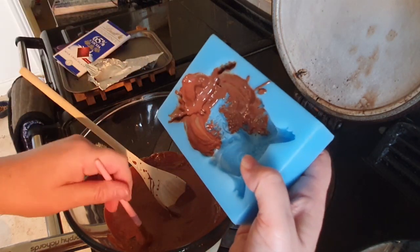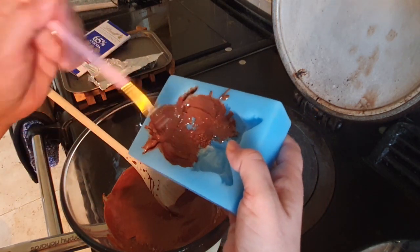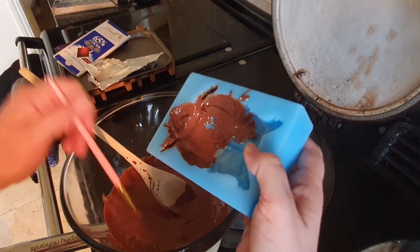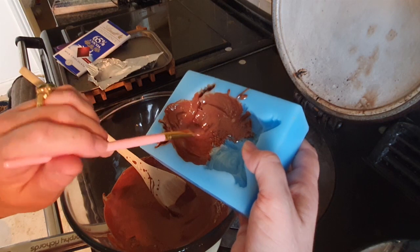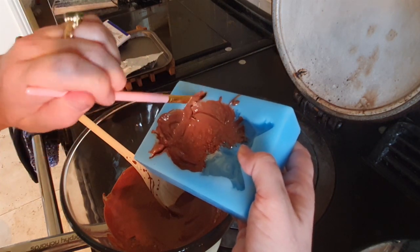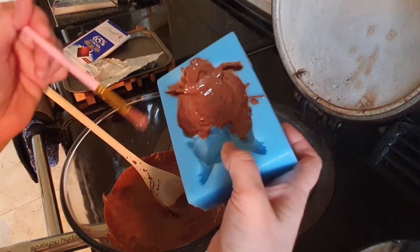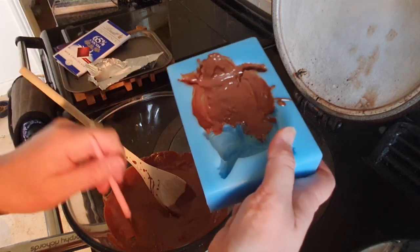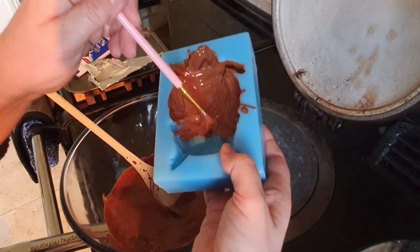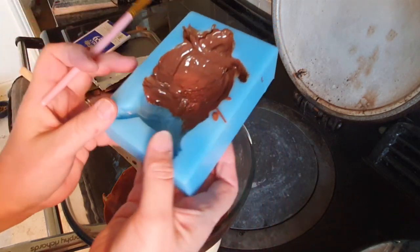I'm putting quite generous amounts on with the brush, which gives time for everything to set. I'll push the brush into every little section to make sure there are no bubbles at all. It doesn't matter if it starts to set, because we're going to pour more chocolate on top anyway.